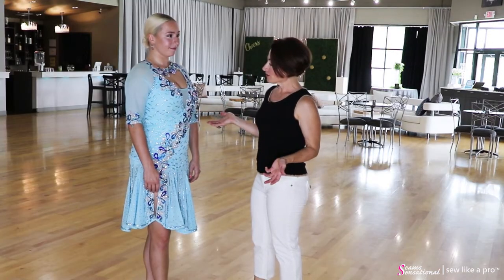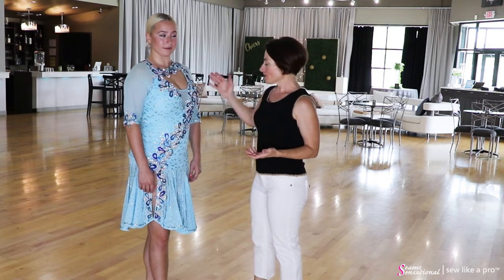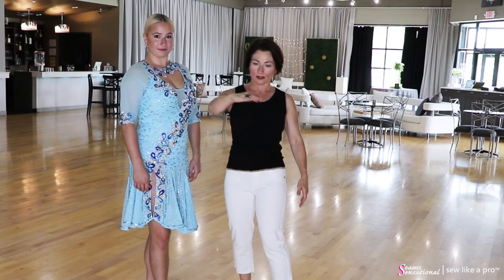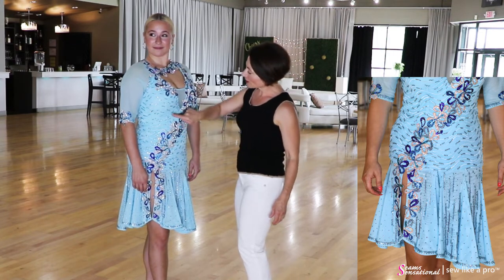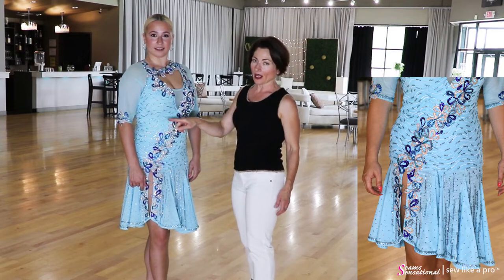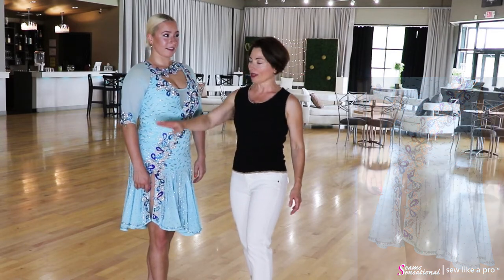Let me walk through this dress and tell you the interesting features. First of all, it has this very cool flocked mesh which I love. It looks kind of like an ocean, so it's very appropriate in my mind that it's in a blue color. The rhinestones are little tiny size 16s, probably aquamarine, just little clusters of them that sort of highlight this flowing ocean.